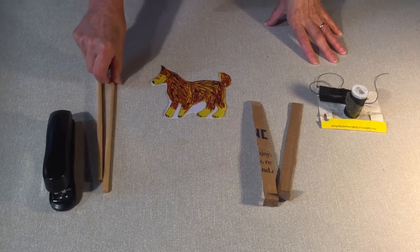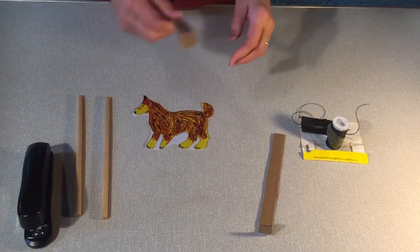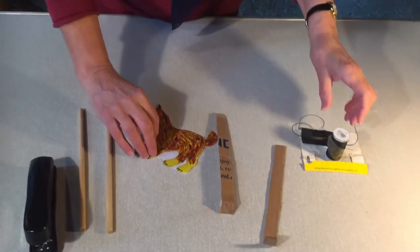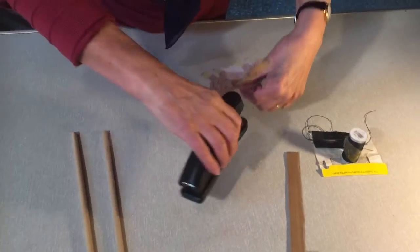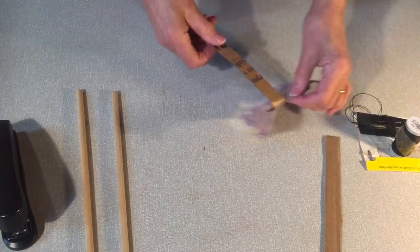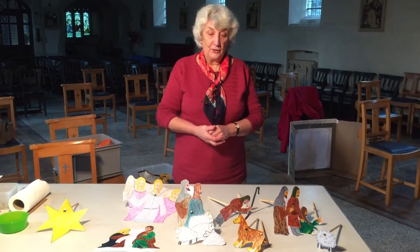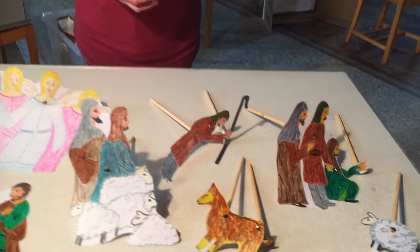If you haven't got pieces of wooden dowel like this, you can always use a piece of stiff cardboard like this - this can be your control. So what you need to do then is staple it onto the back of the puppet, or if you haven't got any staples, you can sew it on. Now, it's no good making lots of puppets if you don't have a show to make them for. So as I said, we're going to make the story of the shepherds and the angels, and the shepherds are going to see Jesus in the stable.